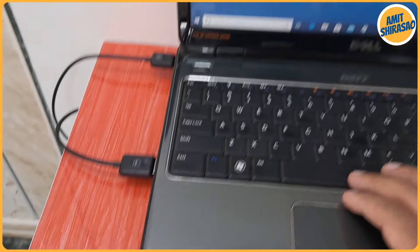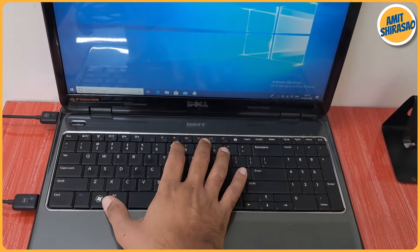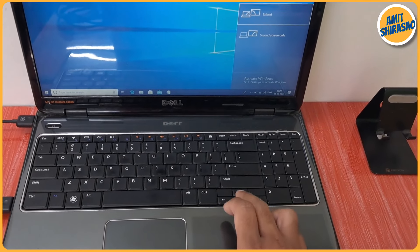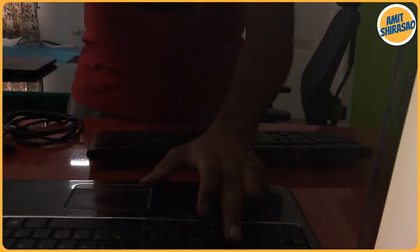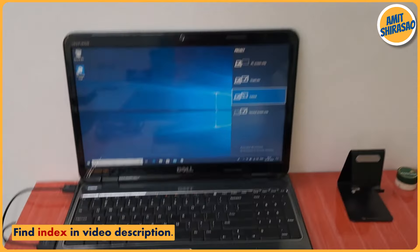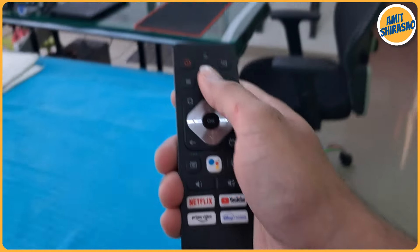Let me try transmitting something. On my laptop I'm pressing Windows + P and selecting 'Extend the display'. Now I'll take the TV remote and turn on the TV.